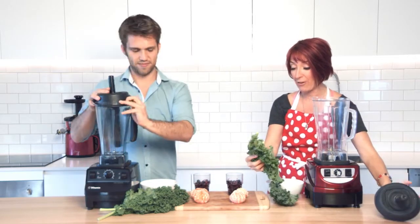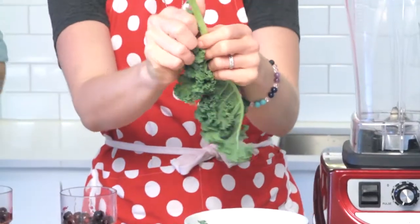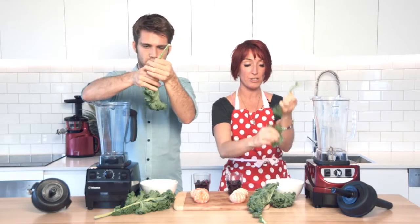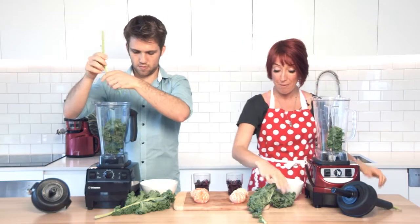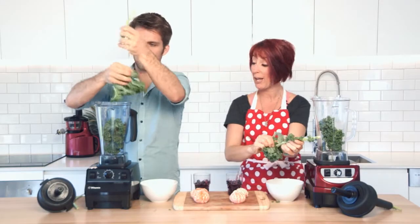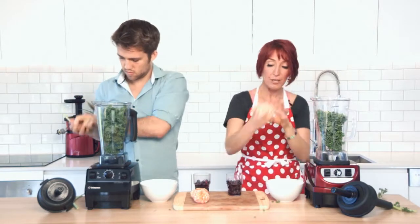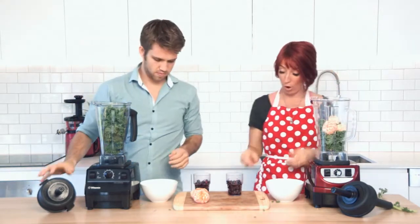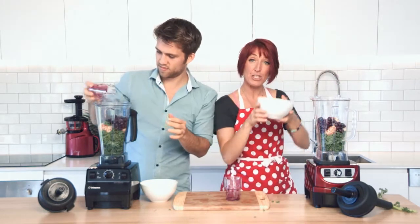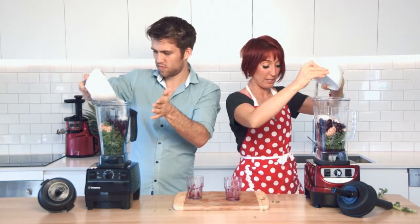Kale's a bit of a hearty green leaf and often lower grade blenders — we get the complaint all the time that people can't get the kale smooth enough for their liking. So what we're going to do is just remove the main stem and pop the rest of the kale leaves straight into the Optimum 9400 and into the Vitamix blender. We're going to add on top two mandarins with the skin off, a cup or just under of frozen blueberries, and then the flesh and water of half a coconut into each of those blenders.